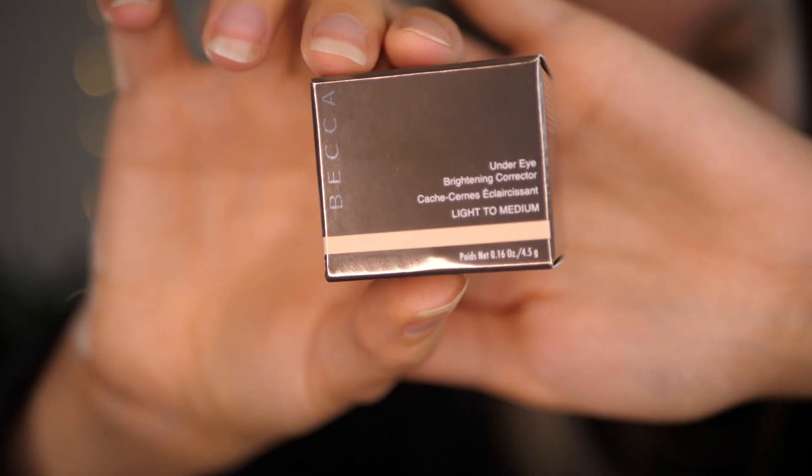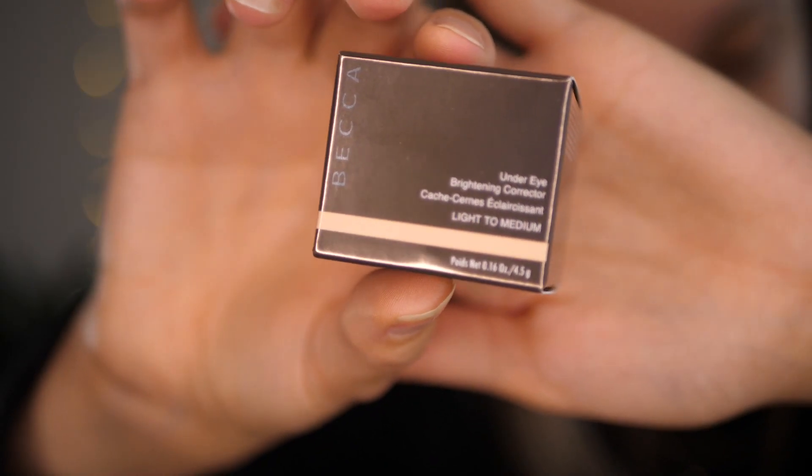I recently picked up a new makeup product — this is the Becca Under Eye Brightening Corrector in the shade Light to Medium. I follow Samantha Ravendahl and she's been raving about this product for literally years for color correcting under her eyes, and I've been noticing over the past year or so that no matter how much concealer I put on or how bright a color, I still have darkness under my eyes that shows through my makeup. So I picked this up based off of her recommendation.